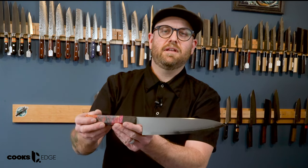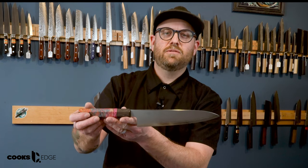Hey, Adam here with another Wednesday Knife Pick. Today we're taking a look at the Naohito Myogen 210mm SG2 Gyuto.